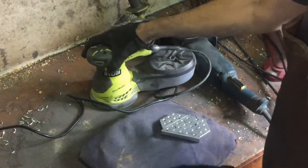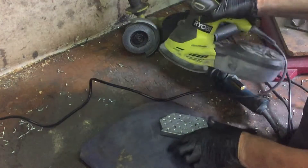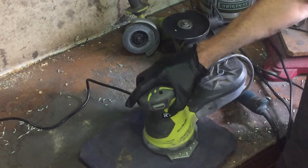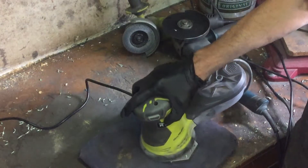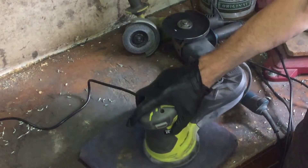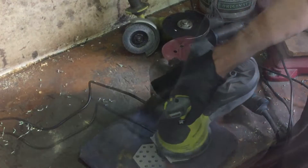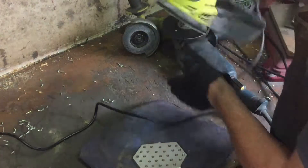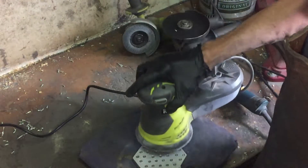The surface on my piece of aluminium is not perfect, so I'm just going to give it a bit of a sand with the random orbital sander. I'll start with 120 grit because there are some fairly deep cuts in it, then go to 240, and then give it a final polish with some metal polish. It won't be a mirror finish but it'll be good.